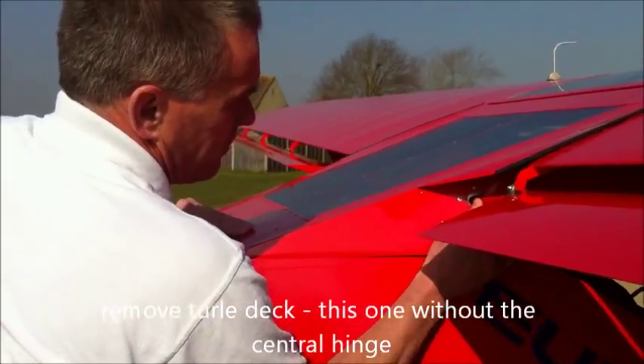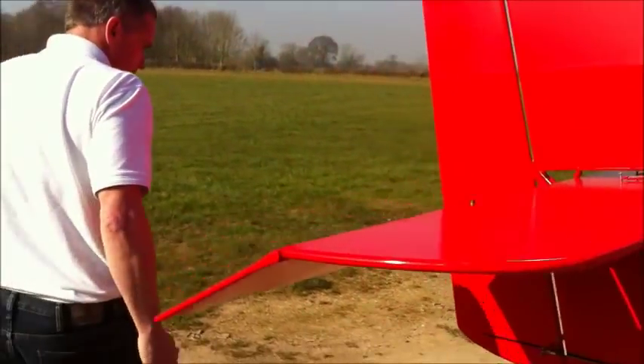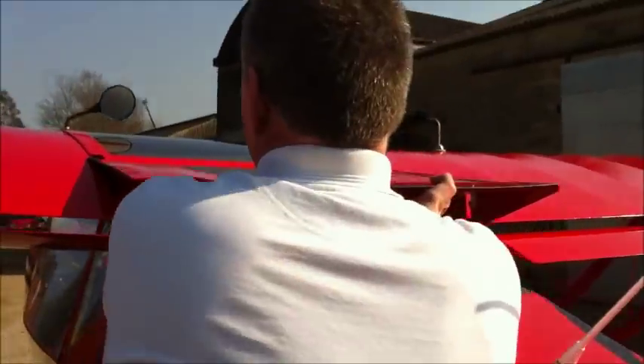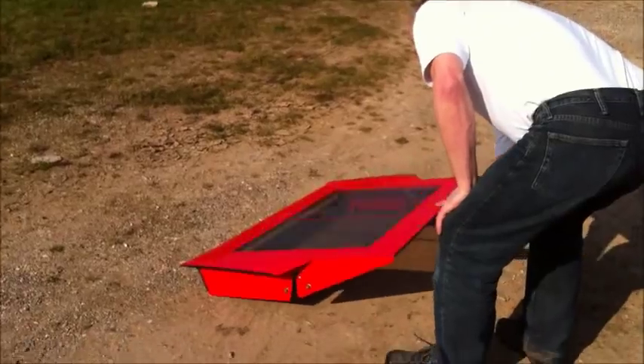That's a one-piece turtle deck — no hinge in the middle.